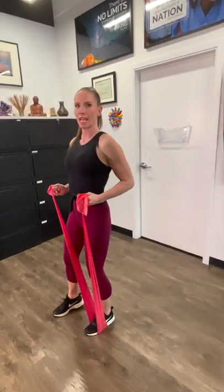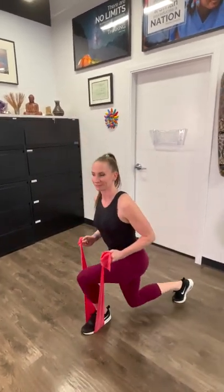I want you to do 20 reps per leg, three times. Great exercise.